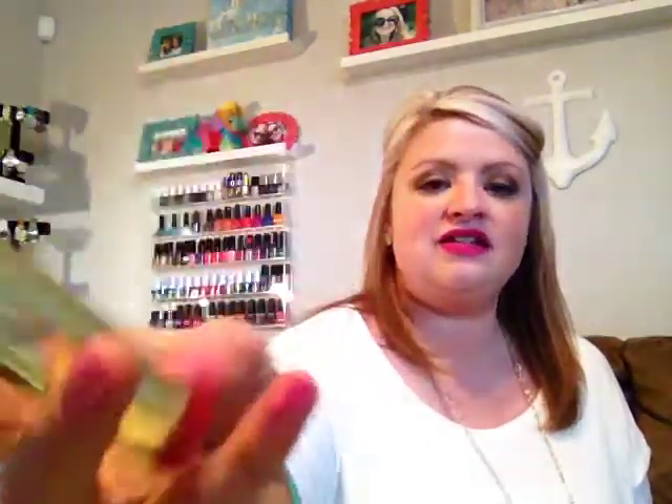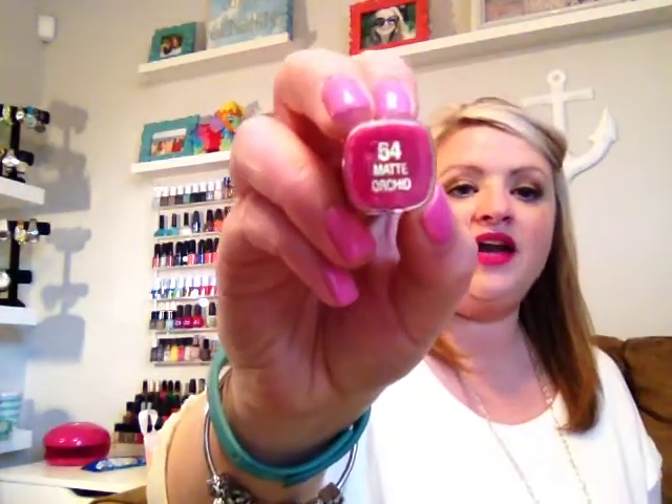The next product is a Milani lip product with beautiful gold packaging. This is in color number 64, Matte Orchid, and it happens to be the pink I'm wearing on my lips. It is a beautiful matte orchid color and I have gotten so many compliments on this lip color. This is the most bold lip color I've ever worn — I'm really stepping out of my comfort zone. I always like to make sure I have a more neutral eye when going with this bold of a lip, but it's very long wearing and I've been loving it so much in the month of March.